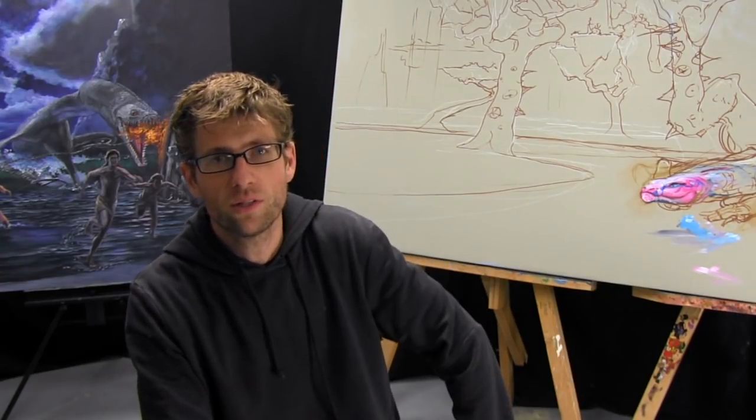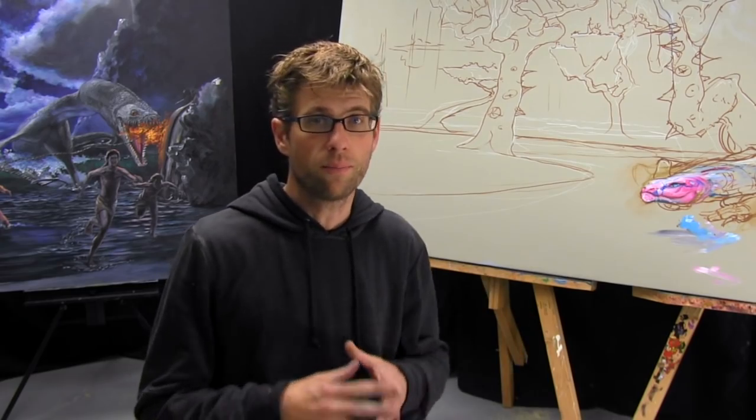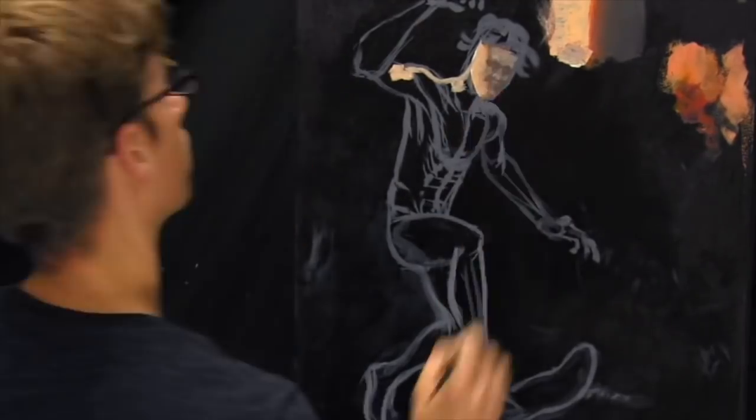Hey there everybody, Joe here. Thanks for tuning in once again. I finished the How to Paint a Person series — it was a three video series. You can check that out if you haven't seen it yet.